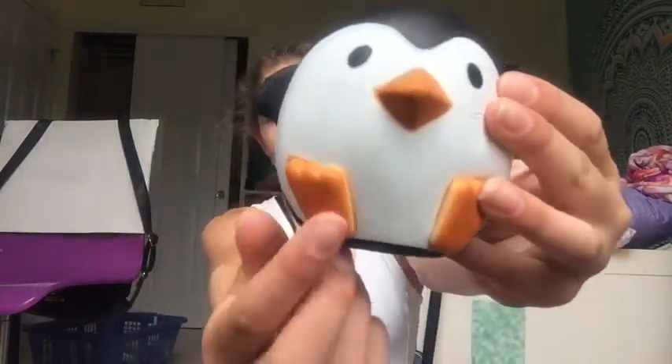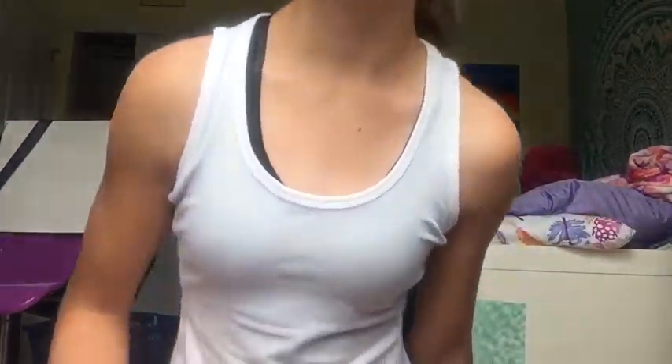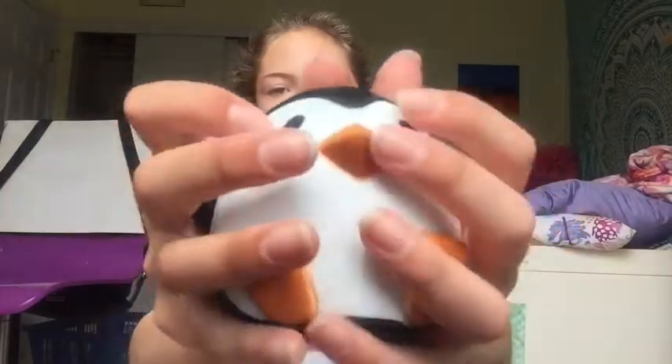The first one I'm going to start with is the penguin — same one I started with in the first video. It's really cute; it has these little feet, wings or arms, and a little beak. The paint job is really good besides a little line right there, and the cutting job is pretty good. They're pretty cheap too, which is ideal.